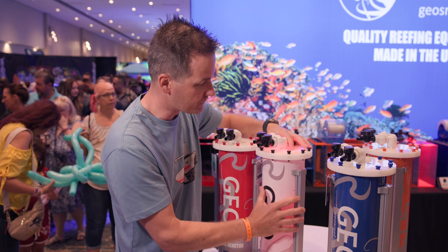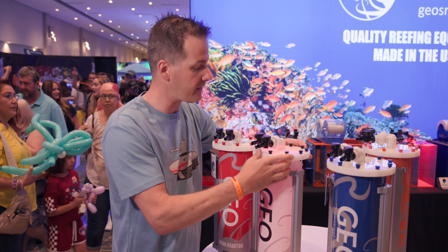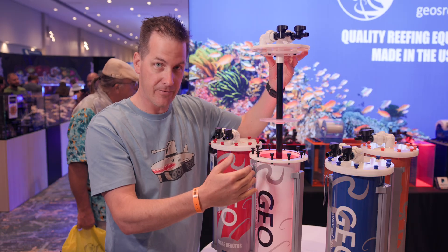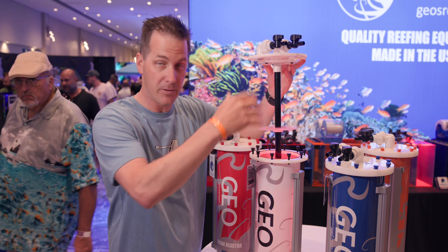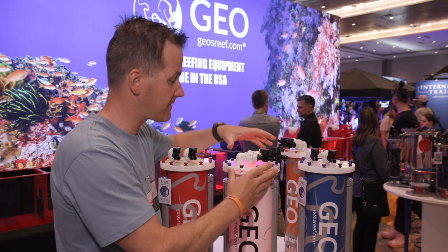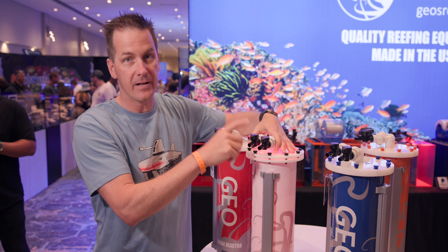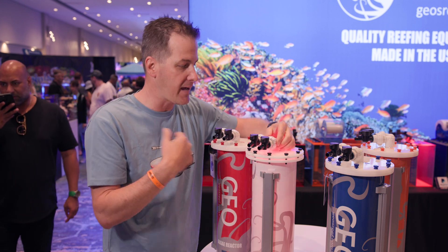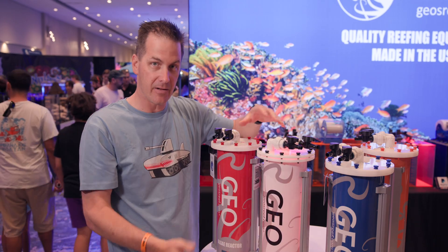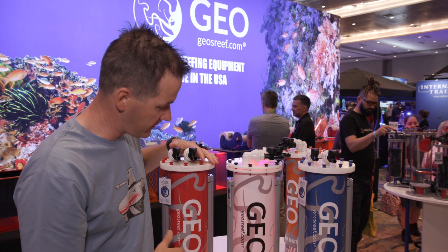The lid pops right off. When it's time to export, everything comes out as one piece. You have different levels here for your siphon — remove it or put a new end in, then put it all back in. Everything is seamless and locks tight. You have barbed fittings, or if you're a hard-plumb person, you can get unions that allow for hard plumbing. And they come in a variety of colors for those who want to mix up their reef.